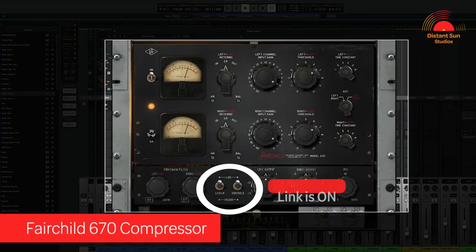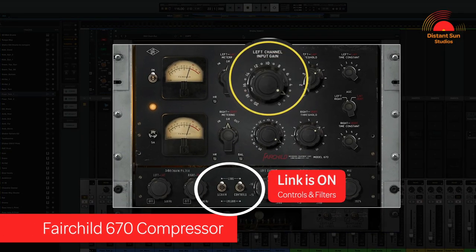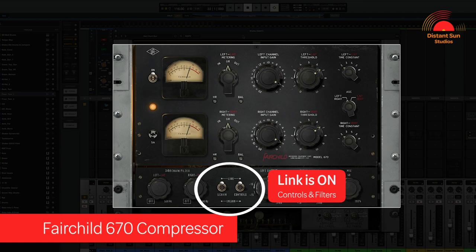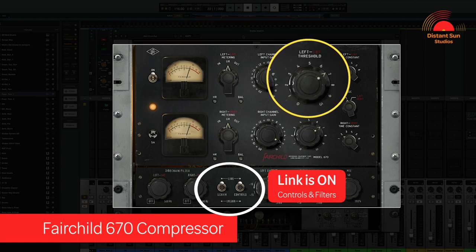The settings that I would like to emphasise here are: I've deliberately driven the input gain quite hard as this will give me more saturation and character from the Fairchild circuit. I don't want to overly compress the drums here, so I've set the threshold for the compressor to peak at about minus 3dB.